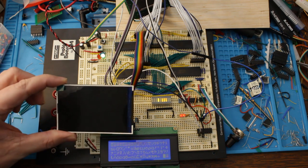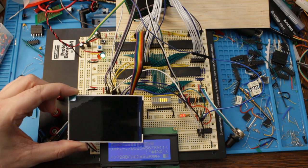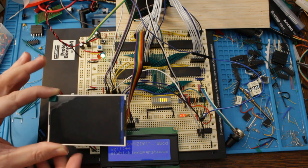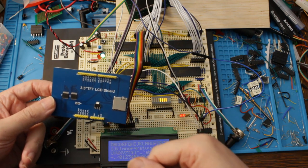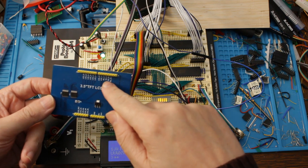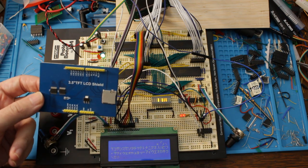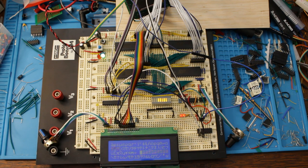I also have this graphical 320x240 color LCD display, designed as an Arduino shield - actually the first display I used with my first ever 6502 homebrew computer. It has a parallel interface very similar to this character LCD, plus some SD card pins I probably wouldn't use. On the 6502 I had it directly connected to the processor bus, and I could do the same here to get some graphics output. See you next time.